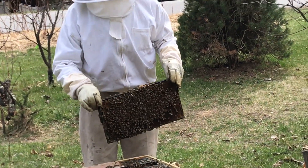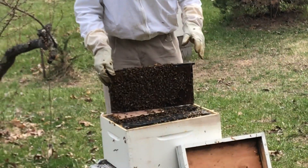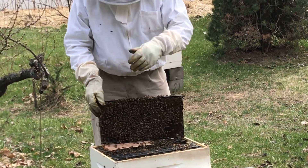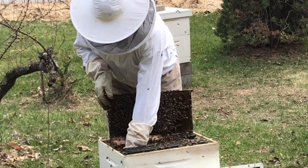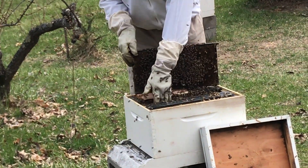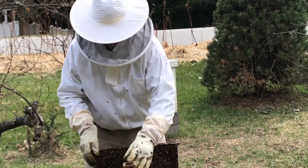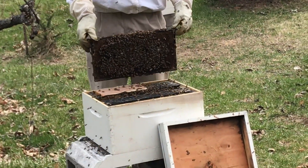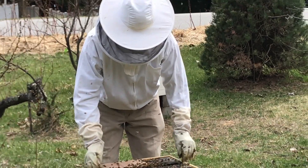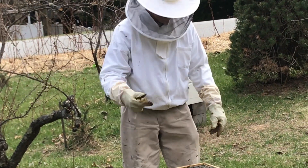Here we go — I gotta reach down and get the queen cage. It fell off, and yes she is gone. Good, good, good — she got out! What she does when she goes out is she flies out of the hive, a drone mates with her, and she comes back in.